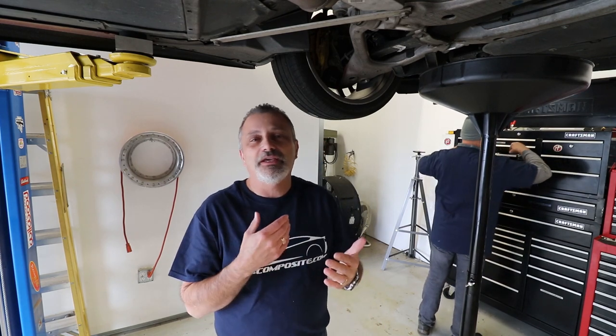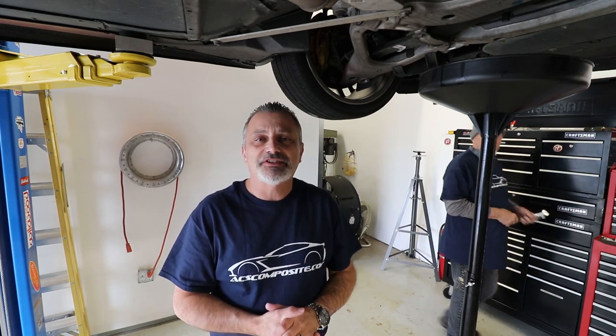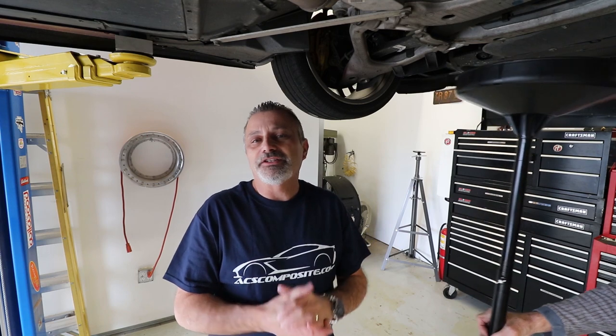This system is the same on the C7 Z51, the Z06, and the Grand Sports that have the dry sump system, which I believe most, if not all of them, do have. It's a little bit more tricky and actually uses a little more oil. It's usually like five or six quarts in the regular Stingray, but if you have the dry sump system, you're looking at 9.7 quarts of oil plus a filter to do an oil change.